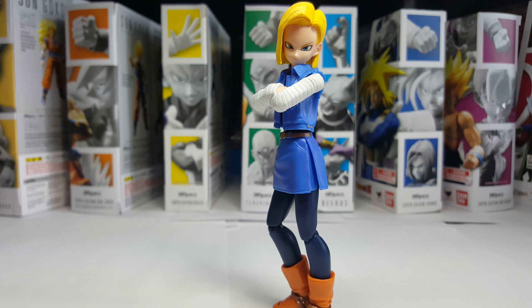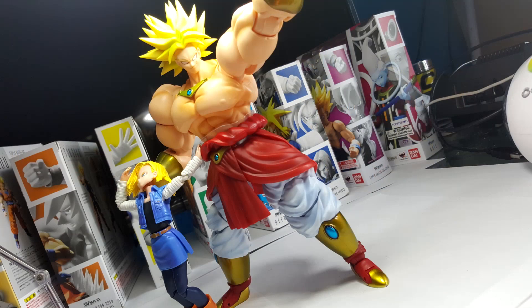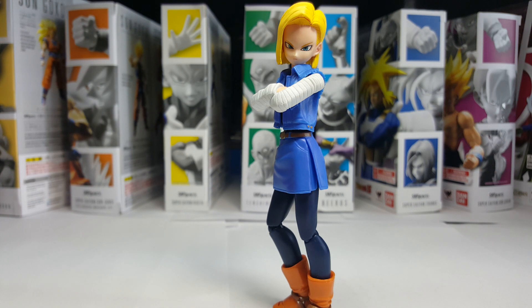Hey guys, what's up? It's been a while since we've done a 2.0 discussion, and I thought we'd pick things up where we left them off with number 18 here, seeing as how we did number 17 last episode.